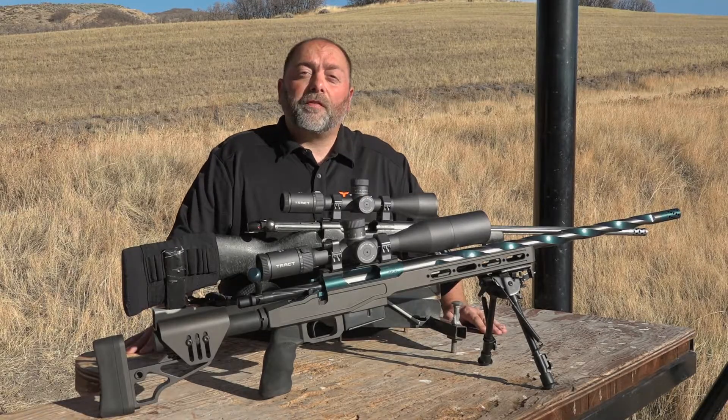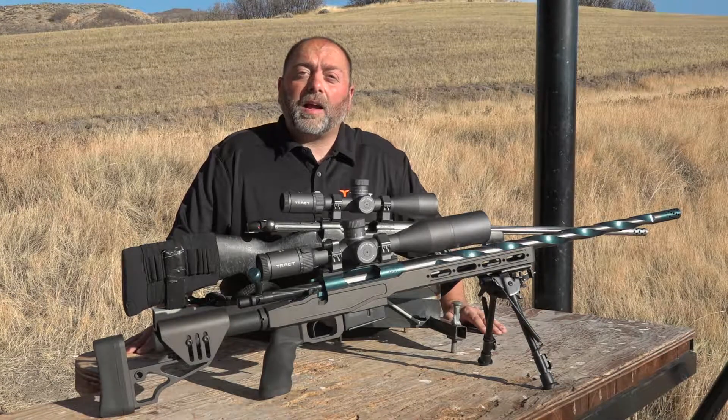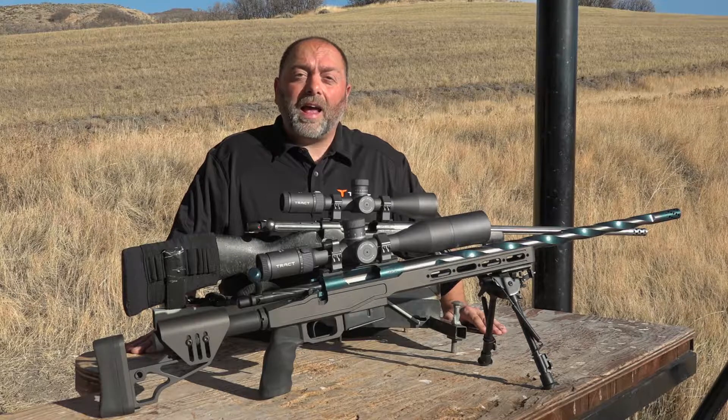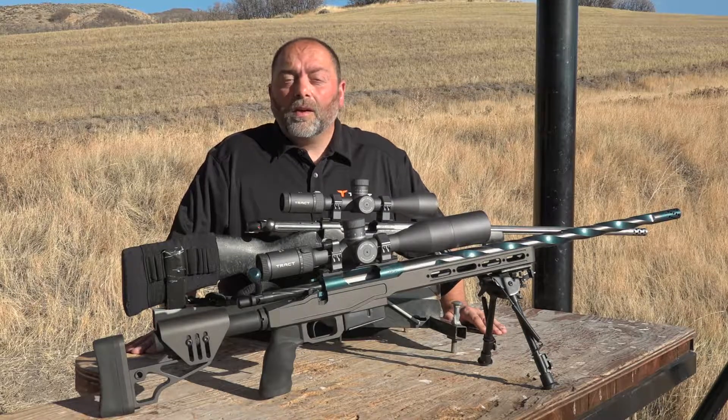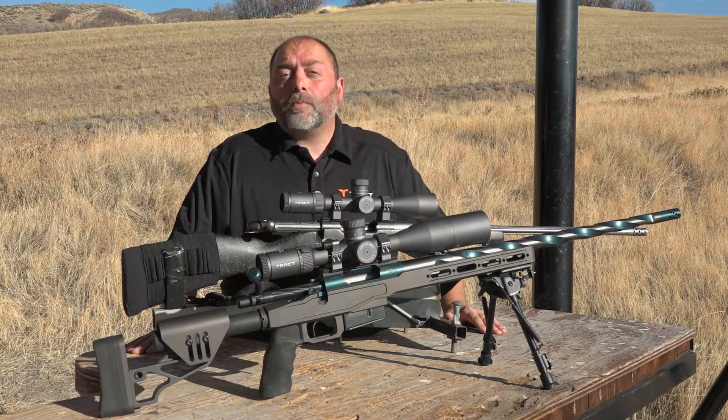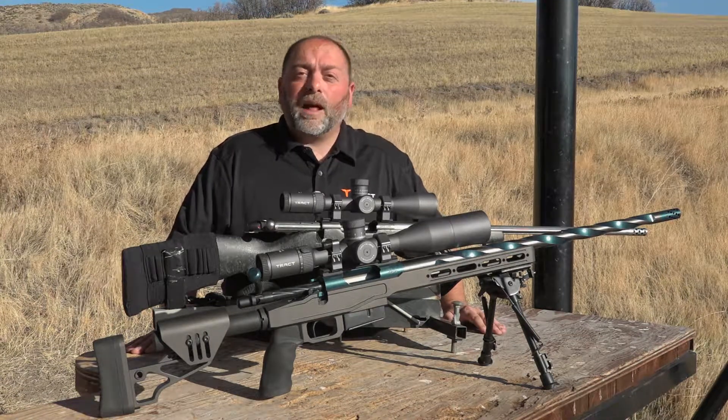So how does the Torque 30mm first focal plane rifle scope stack up to the competition? Well, the first thing is we use shot high transmission glass and an ED lens. Shot glass provides incredible light transmission, and the ED glass provides low light detail resolution.